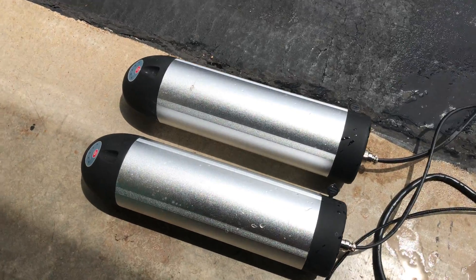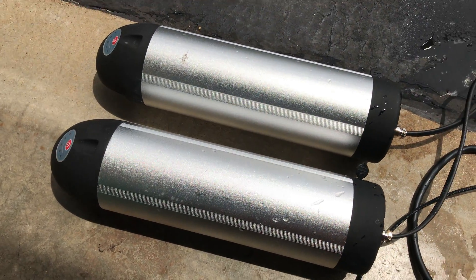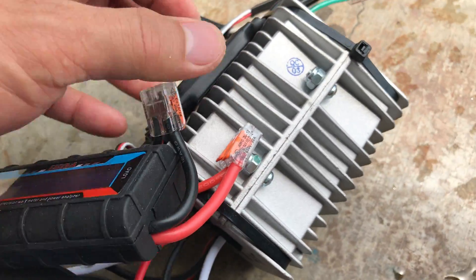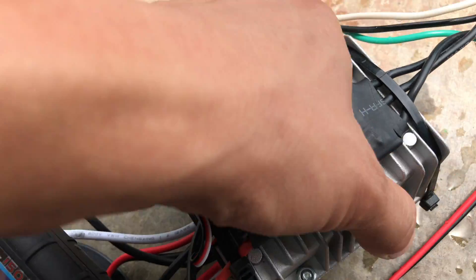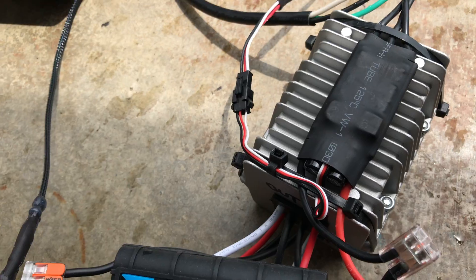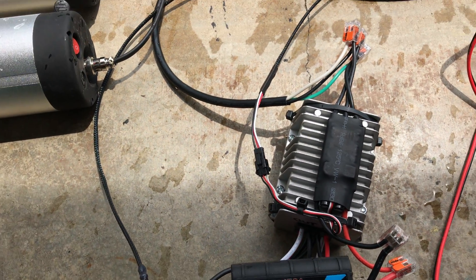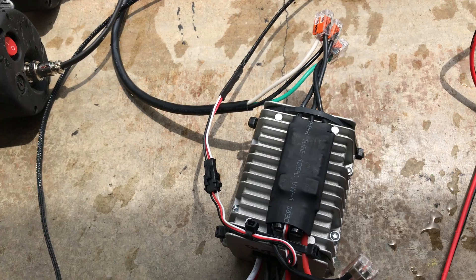Here we have two 36-volt 9 amp-hour bottle batteries. They're connected to 36-to-12 volt converters which are wired in series for a total of 24 volts going to this speed control. I chose a 60-amp speed control just to be on the safe side.